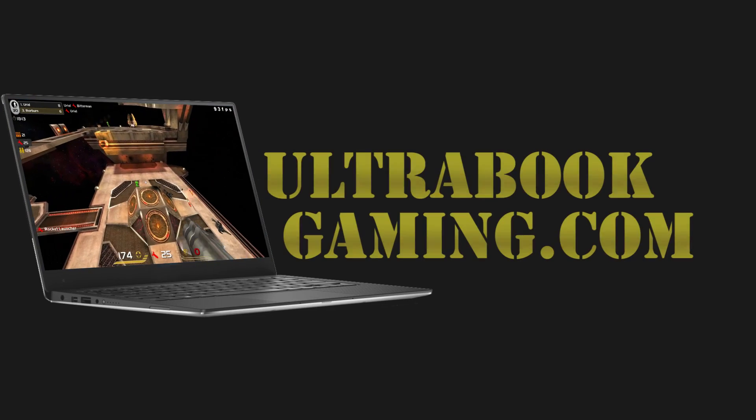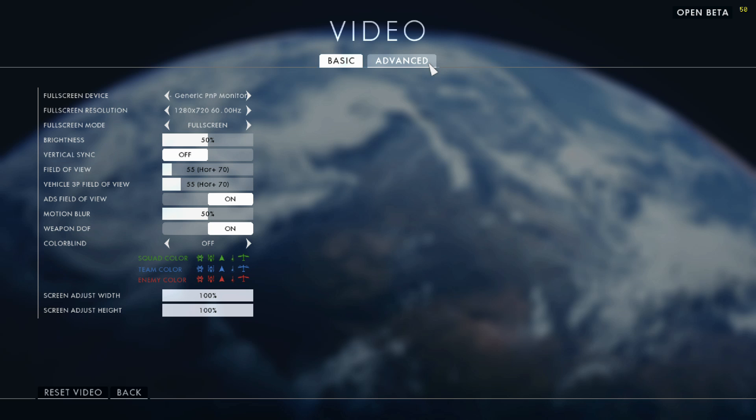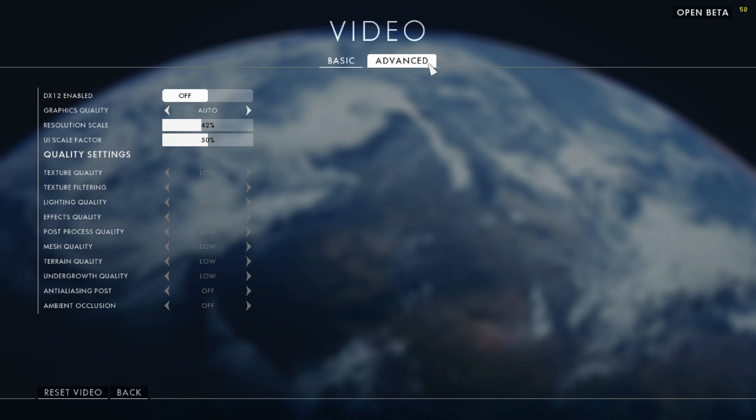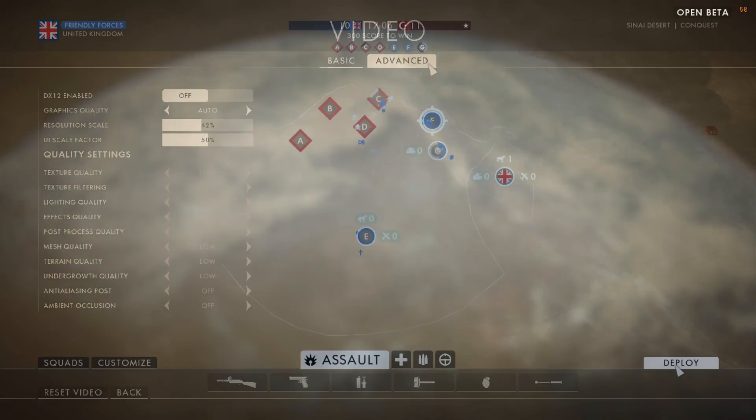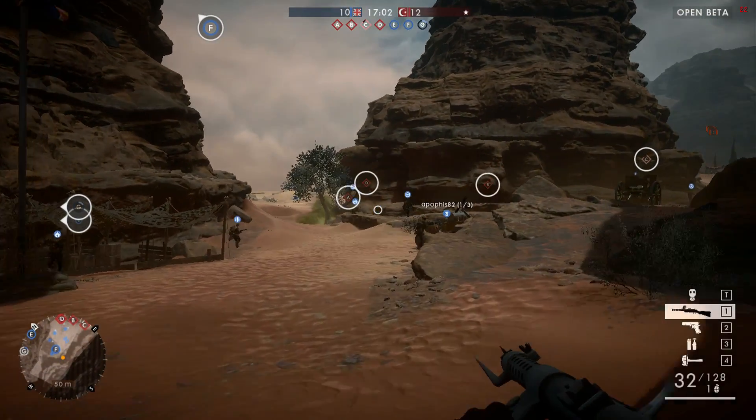Hi, I'm James, and in this video I'm taking a look at Battlefield 1 Beta running on Intel HD 5500 Graphics. This is an i3-5010U, and we're running at 720p, DirectX 11 mode this time around, and low detail settings.